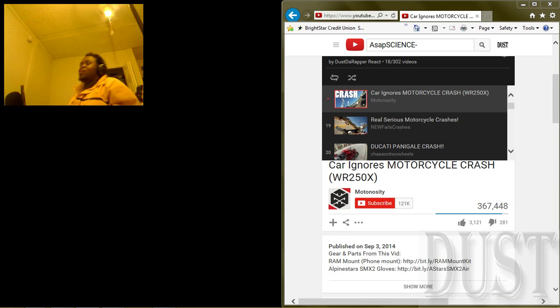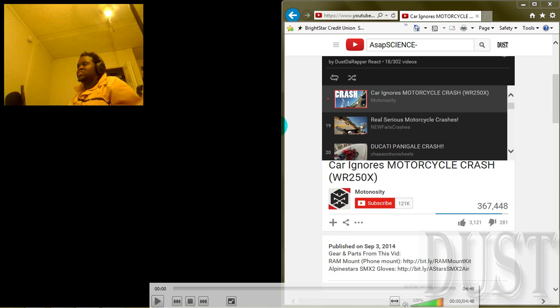Another react video. Car ignores motorcycle crash. So you just go check it out. I'm guessing dude crashes. As you can see in the thumbnail, he crashes and then the car just ignores him.